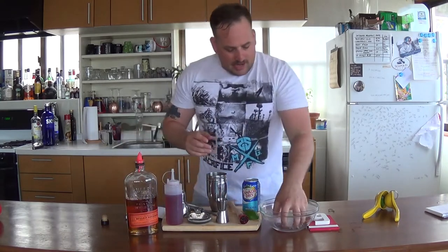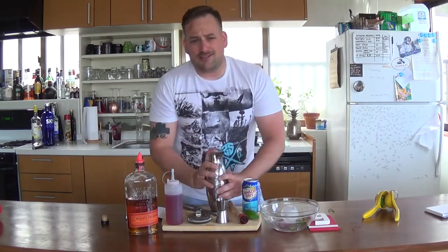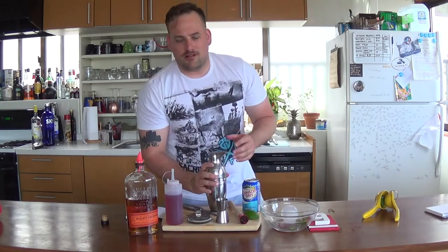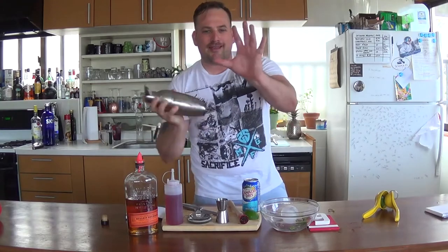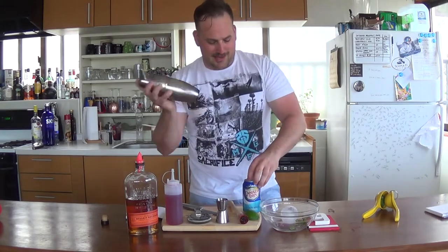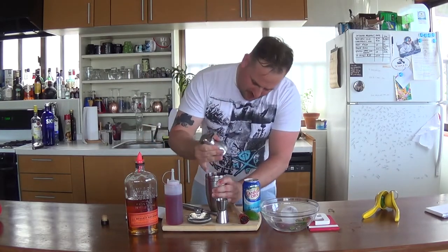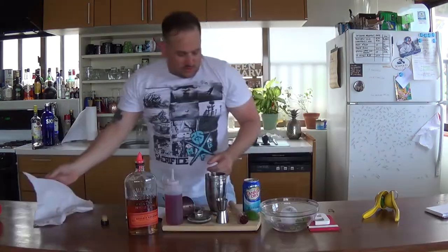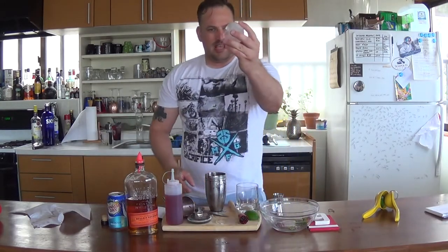All right, so now we got it all in there. We're going to add ice and shake vigorously. You can't do the two-hand shake very well with one hand, but you manage. Opening this Canada Dry — multitasking. Now we're going to top it off and add it to the glass. I'm going to use an ice ball.